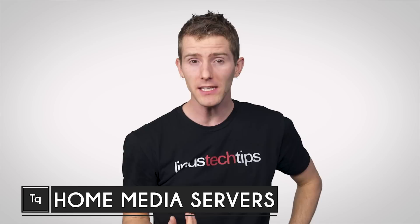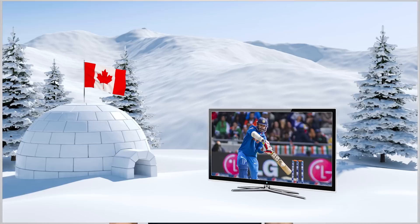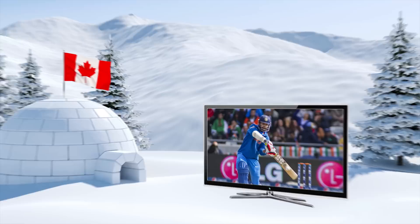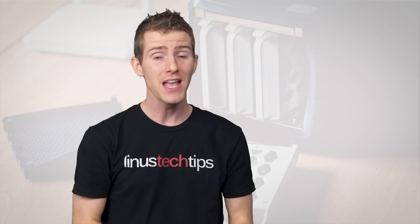Streaming content from the internet is fantastic. Today's higher internet speeds mean that you can watch or listen to nearly anything you want from almost anywhere. I mean, 30 years ago it was practically unthinkable to watch an Indian cricket match from the northern reaches of Canada, and yet here we are. But even though streaming services like Spotify, Netflix, and YouTube have totally changed the way we consume media, that doesn't mean there aren't still major advantages to keeping your own copies of the music, movies, shows, and podcasts that you enjoy.